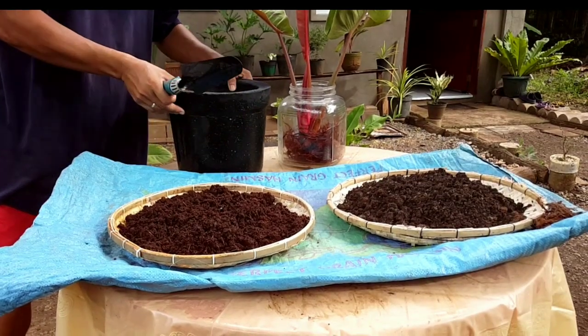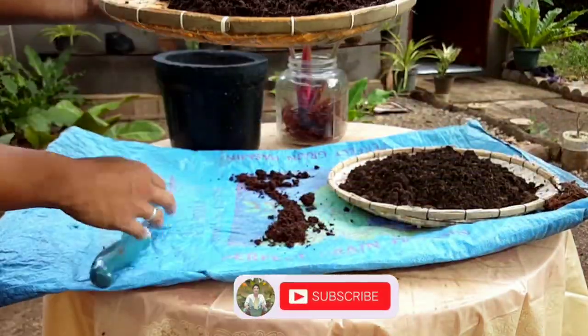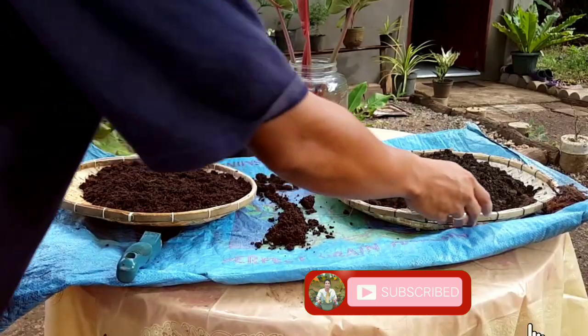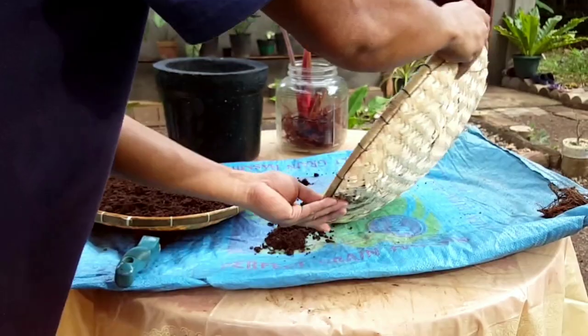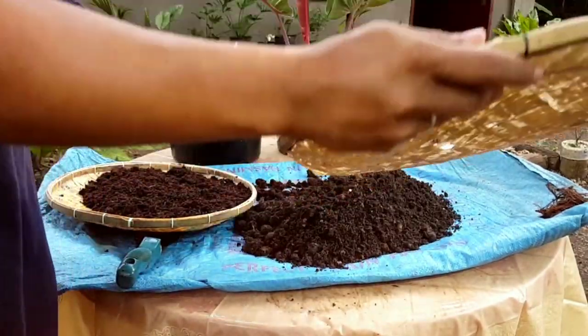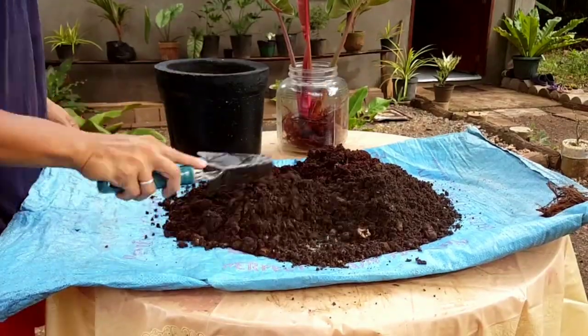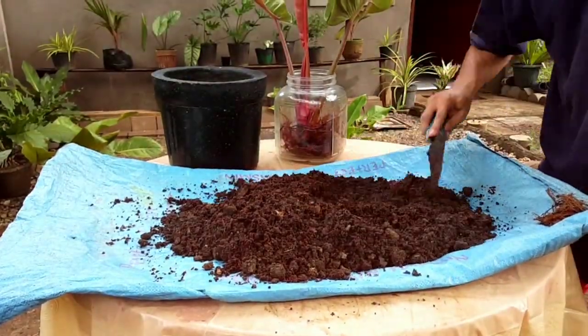Since the pot is now dried up, it's time to prepare the potting mix so we can replant our marmalade. We will be using coco peat and garden soil with cow manure. We just have to put them together and mix thoroughly so it will be ready for planting once we remove the marmalade from the solution.